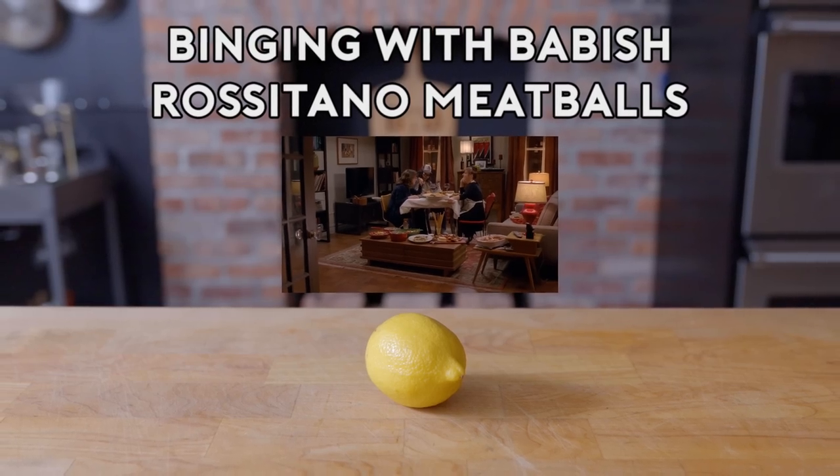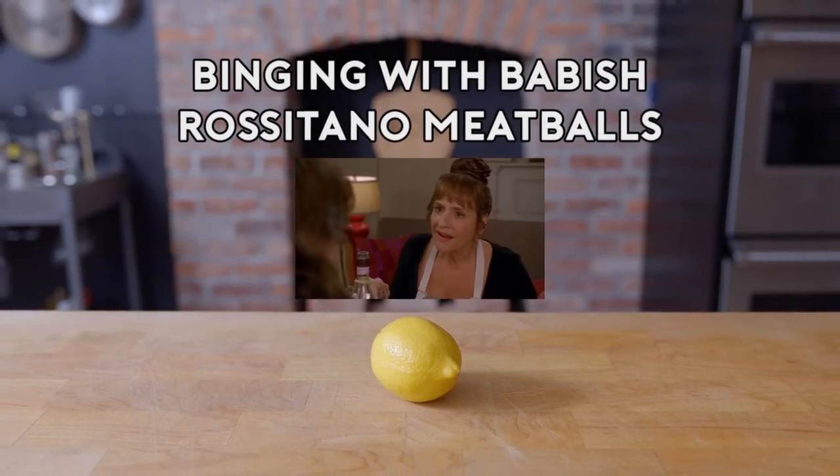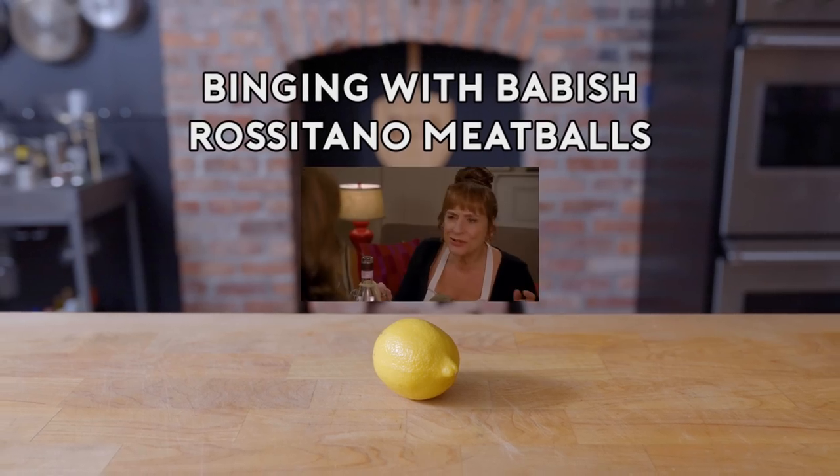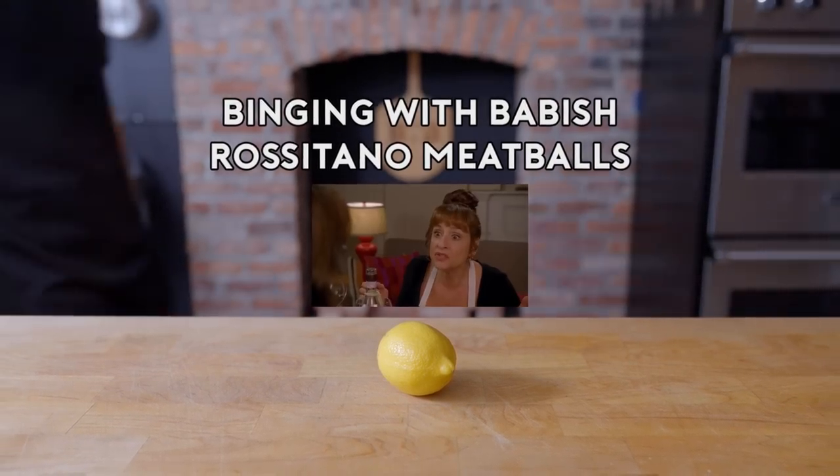Your meatballs are good. Ikea good. Is there parmesan in this and lemon and a little fennel? Are you sure you're not Italian, Liz? Maybe from the north? That's where the vampires used to live.